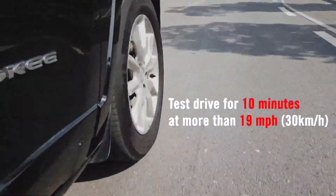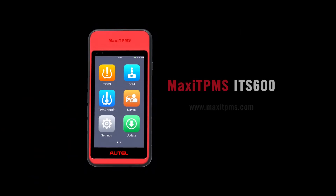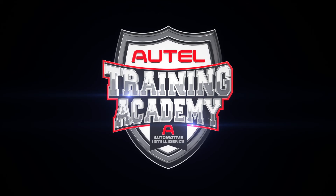Ensure the TPMS malfunction light no longer displays. For information about any of our products, visit www.maxe-TPMS.com.